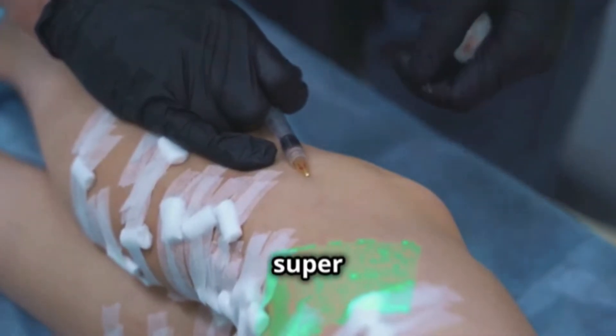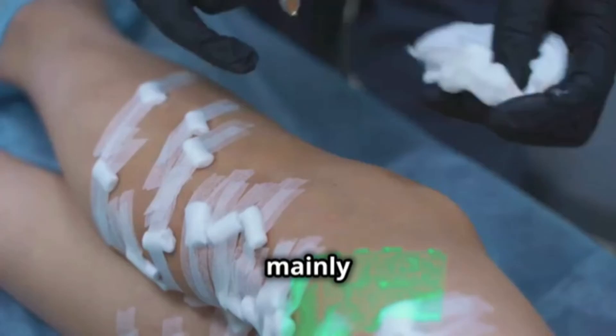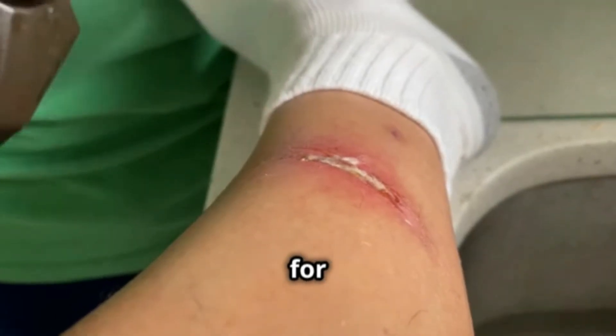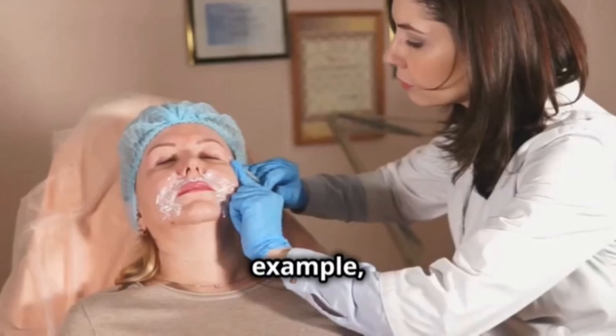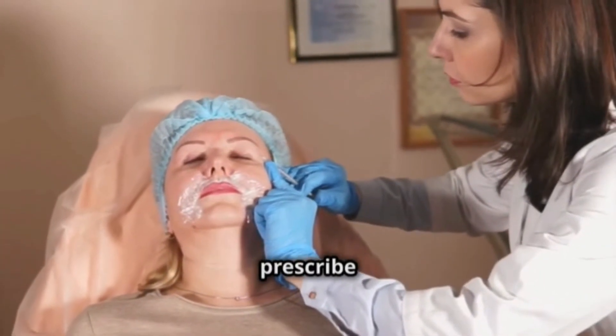This antibacterial cream is super helpful for treating burns and preventing wound infections. It's mainly used for second and third degree burns. It can also be recommended for wounds with a high risk of infection. For example, if you burn yourself cooking or get a deep cut, your doctor might prescribe it.